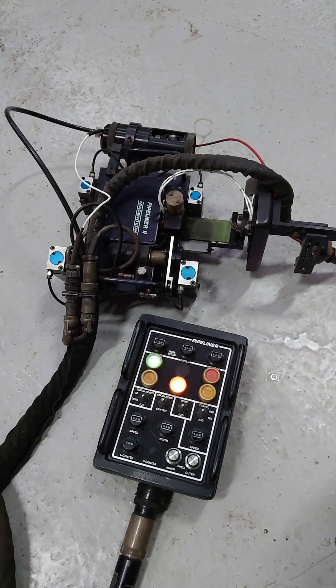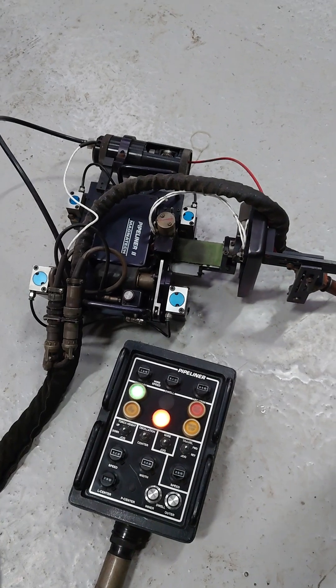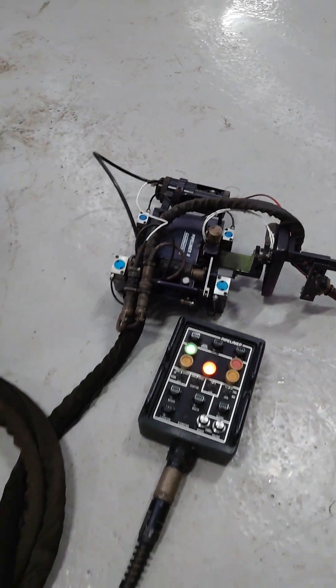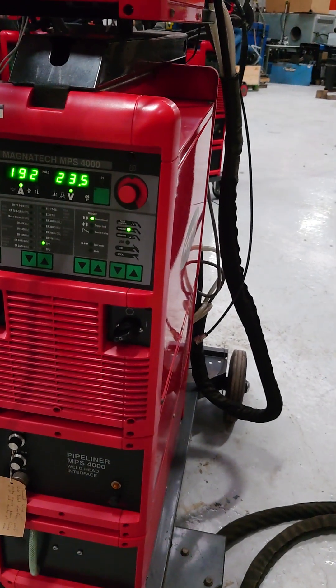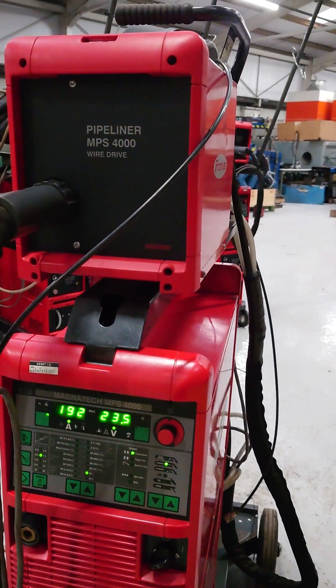Westermans here with another Fronius with a Pipeliner 2 on. This one's slightly different — independent control. The tractor's the same, again set up with MIG, still the Fronius Magnatec MPS4000 with a separate feed on top.